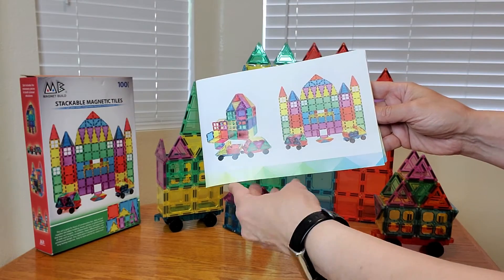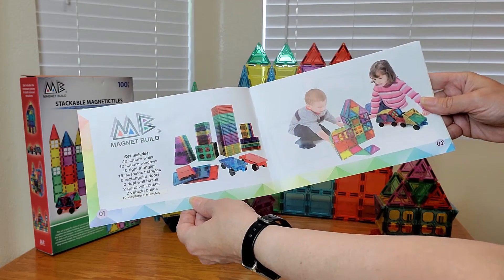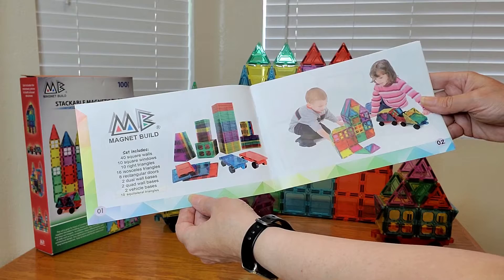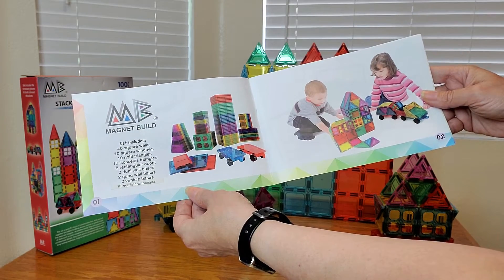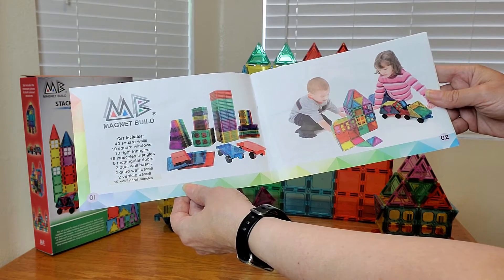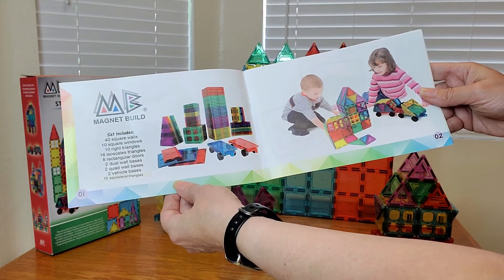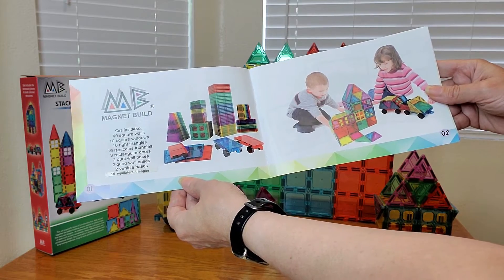Here's the booklet that tells you all that it comes with and what you can make. This set includes 40 square walls, 10 square windows, 10 right triangles, 16 isosceles triangles, 8 rectangular doors, 2 dual wall bases, 2 quad wall bases, 2 vehicle bases, and 10 equilateral triangles too.